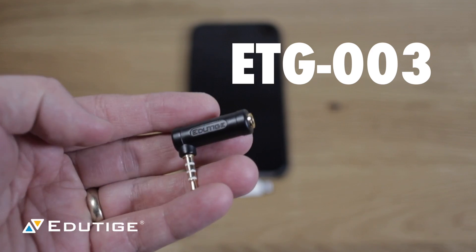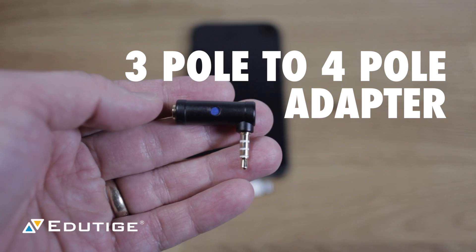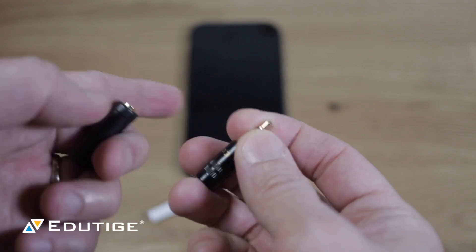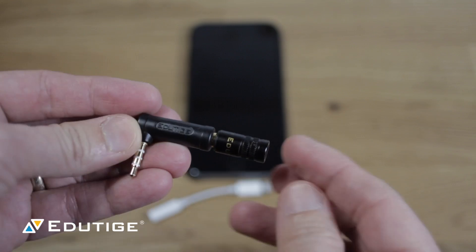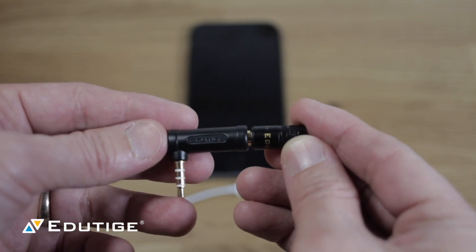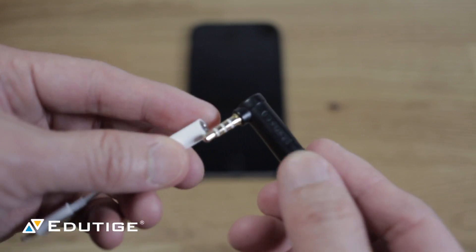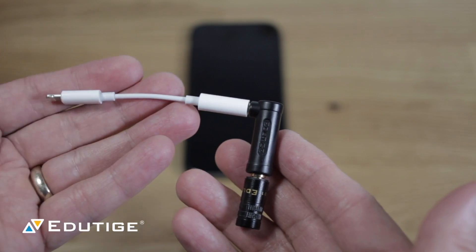This is the ETG 003. This is the three-pole to four-pole adapter — so the three-pole device goes in here, and the four-pole device goes here. You can see it's got the four metal rings. All you do is take this and plug it into there. Now that already works directly with an iPhone 6s, for example. But if you have a lightning-only device like an iPhone 7, you take your lightning adapter cable, connect it up.